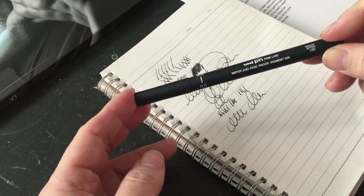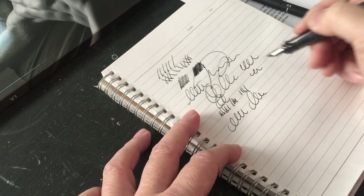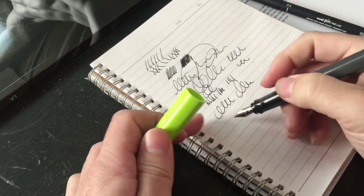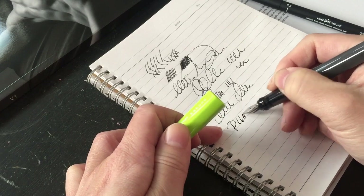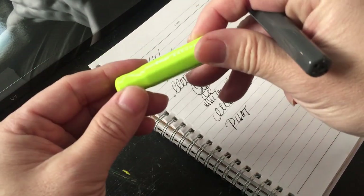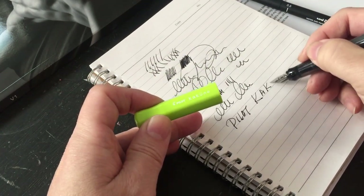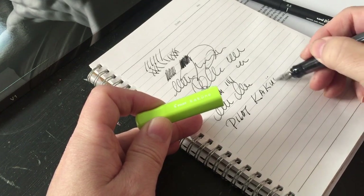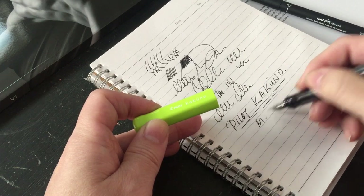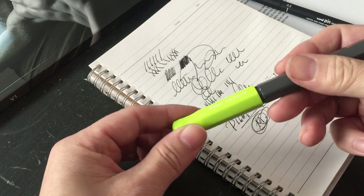This other pen is good for other things as well, but for now, for general writing and for signing, this will be it. Actually I should write it down — it's a Pilot. Let me get this right: Kakuno. It's got these two dots here — Kakuno. It's a Pilot Kakuno, and this is the medium. So super, super nice.